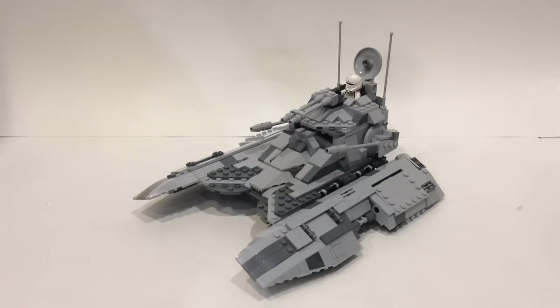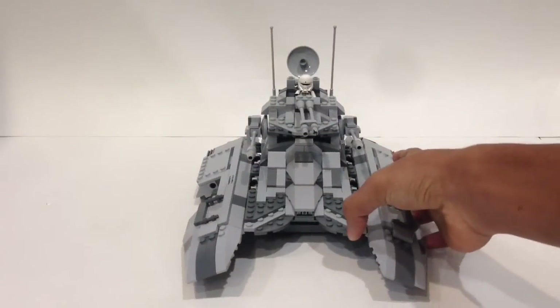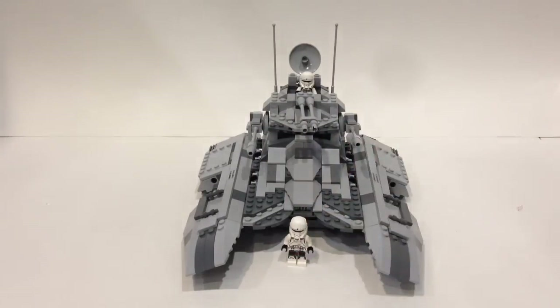To start off, let's take a 360 spin and look at this really awesome tank. Here's a look at the front — it definitely looks really cool, really menacing, and definitely a very imposing vehicle. And here's a look in terms of minifigure scale with a regular trooper, so it's definitely quite large.